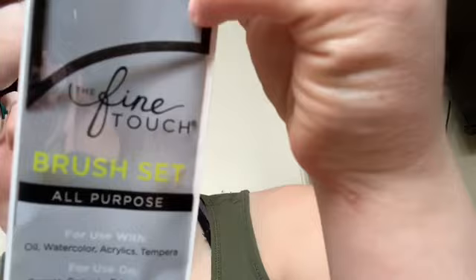But before I go, guys, I'm going to show you the brand of the colored pencils and the fine-touch paintbrushes. And then this is the brand of the other ones.